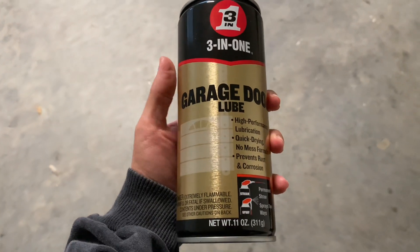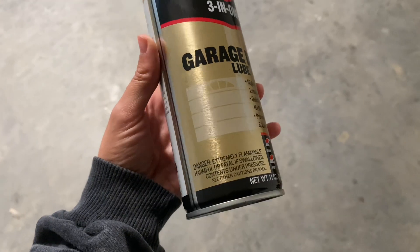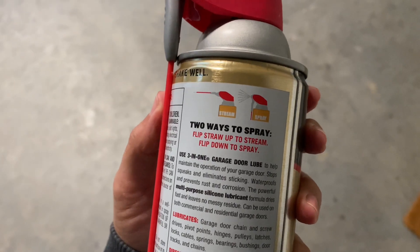This is the 3-in-1 Professional Garage Door Lubricant with Smart Straw Sprays, and it has two different ways to spray. Each bottle is 11 ounces and this comes in a twin pack.